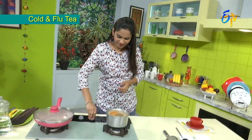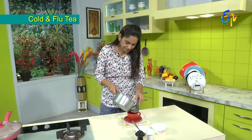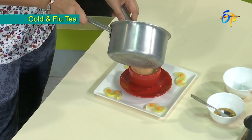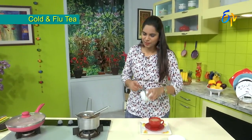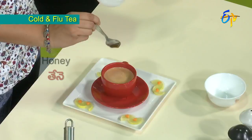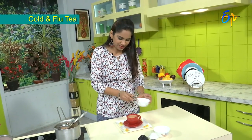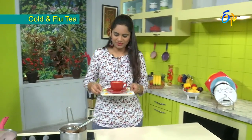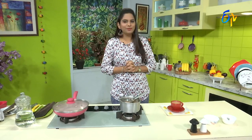Okay, so strain the tea. Then add a little honey — honey boosts immunity and is very good. Avoid sugar; use only honey. So in the rainy season, cold and flu are very frequent. I am nutritionist Gowri, signing off. Bye.